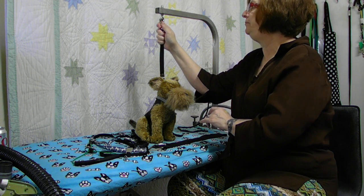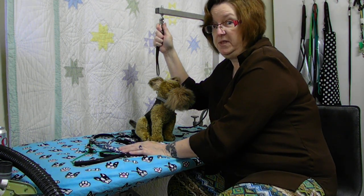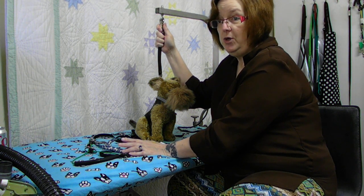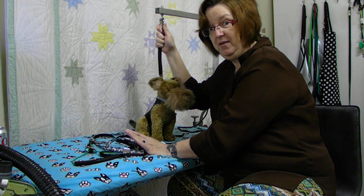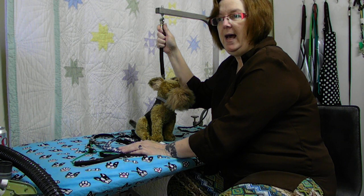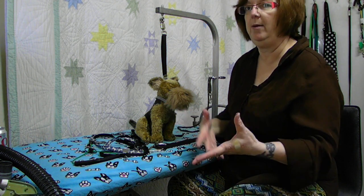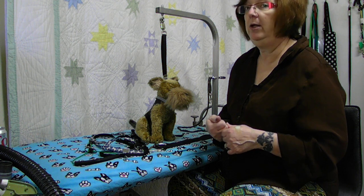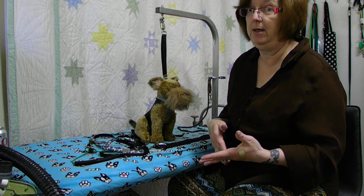I want to clarify something here: what I have in front of me are grooming loops - they are not grooming nooses. Nooses exist; they are used to hang people with. In rodeo work they use a noose to loop a loose animal and pull it to them, because it tightens up and it isn't going to come off. Grooming loops are safe. Grooming nooses are dangerous, and I'll get into that in a few minutes.